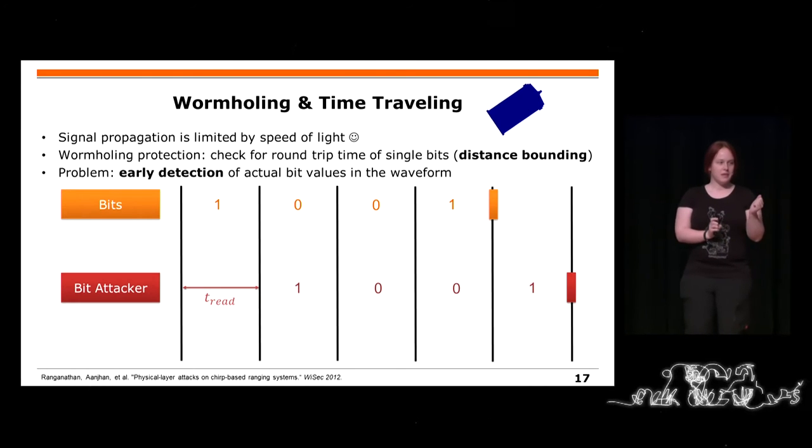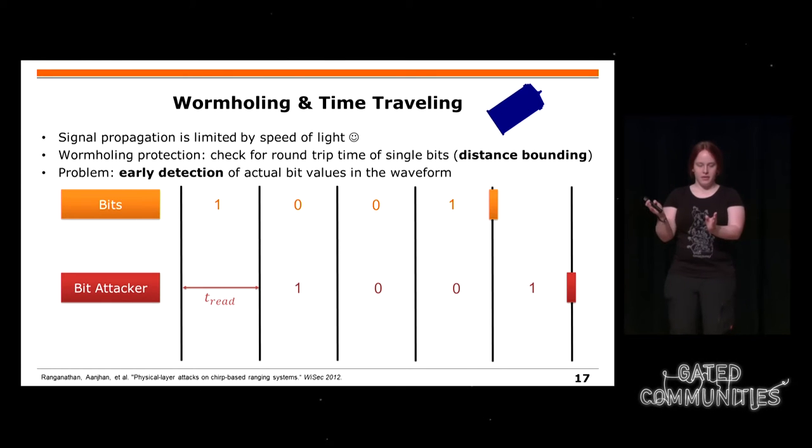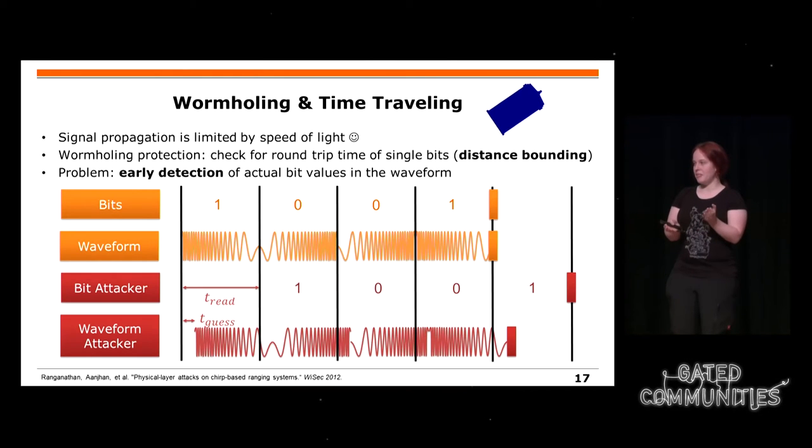Es gibt kryptographische Protokolle, und wenn man zum Beispiel einzelne Bit-Aufgaben gibt, muss ein Empfänger erst ein Stückchen lesen, bevor er das Bit wiedergeben kann. Was man auch bei WLAN machen kann, ist die Wellenform des Bits zu verändern. Man kann zum Beispiel nur 20 Prozent der Wellenzeit anschauen und damit die Zeit verkürzen, wie man das Bit interpretiert, und dann spoofen – also sozusagen früher vorhersagen, als man eigentlich sollte.